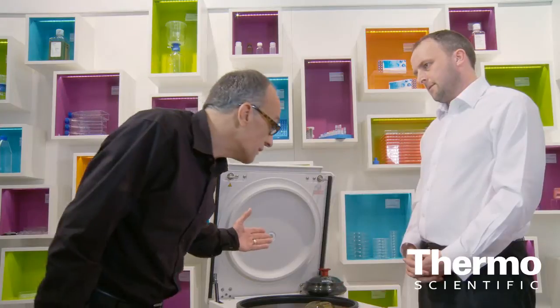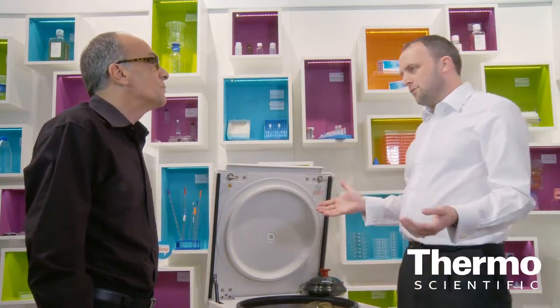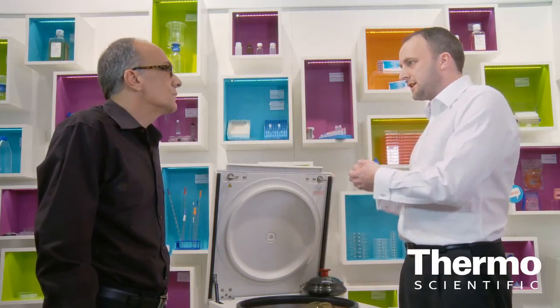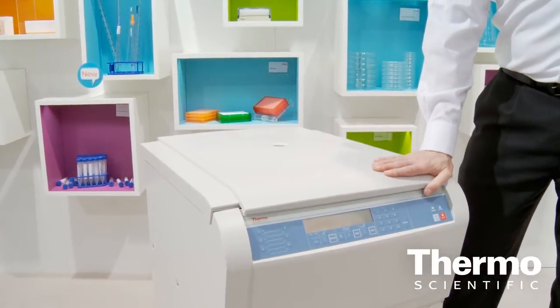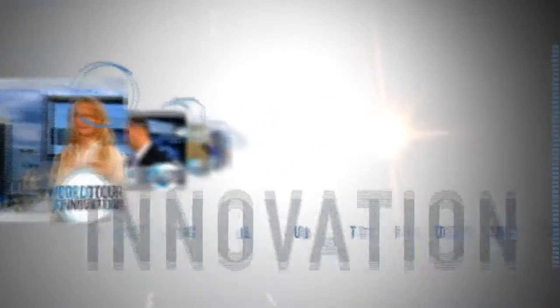This model is the Thermo Scientific Piraeus Multifuge X3FR, and it's part of a full line. We have a full range of centrifuges from micro centrifuges all the way up to ultra centrifuges and even into industrial processing centrifuges. This sits right in the middle in the general purpose centrifuge range. Within this we have 1.6-litre models, 3-litre models, and 3-litre floor-standing models, which are really ideal for clinical or research customers. Whatever the customer needs, we have a centrifuge for them. Learn more at thermoscientific.com/centrifugation.